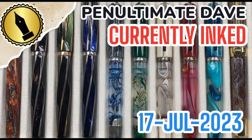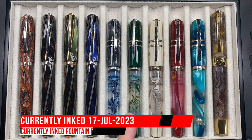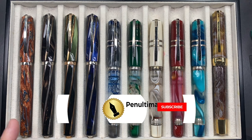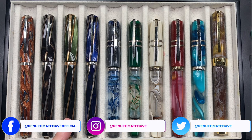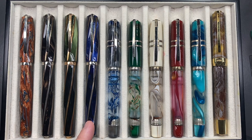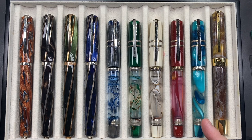Hello and welcome to another pen video from me, Penultimate Dave. I have here another 10 pens currently inked. From left to right: a Visconti Divina Desert Spring, a Visconti Divina Brown (both oversized, not the midi), a Visconti Divina Elegance in green, a Visconti Divina Blue Typhoon, a Visconti Homo Sapiens London Fog, Florentine Hills, Bronze Swirl, Chianti Shire, Blue Lagoon, and a Visconti Opera Master Golden Dust.